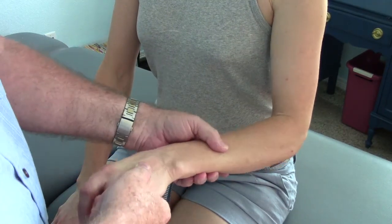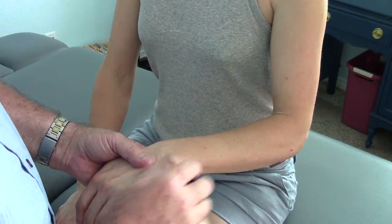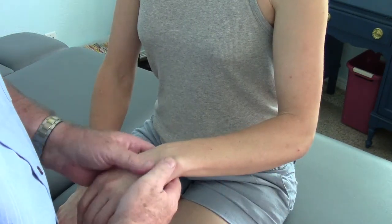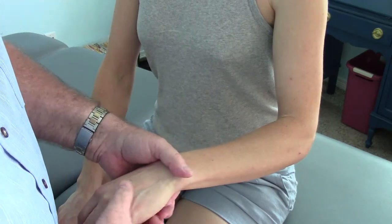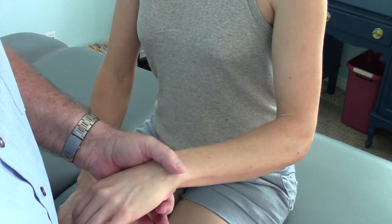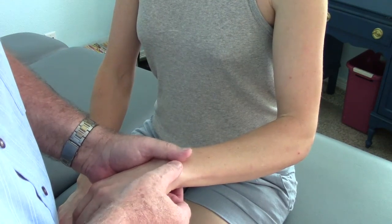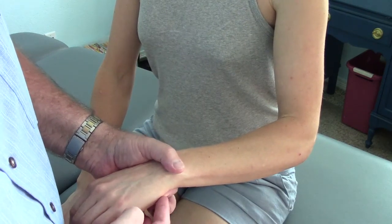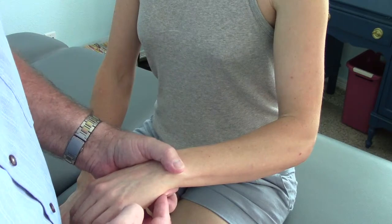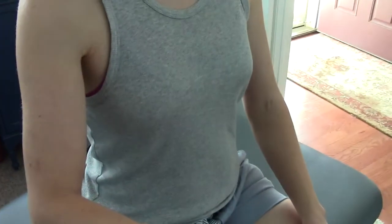My client here is a rolfer, so she uses her hands and wrists all day long, imparting forces through people's bodies. On the left wrist, you have relative strength in the lateral ligamentous complex — I'm pinching the pisiform and the ulnar styloid, and there's just a little bit of give. As she pointed out to me, there's considerable yield in the right wrist, and that styloid is pretty prominent.